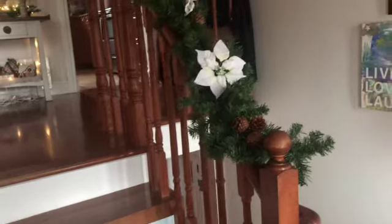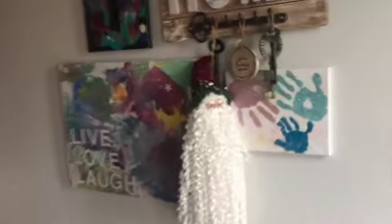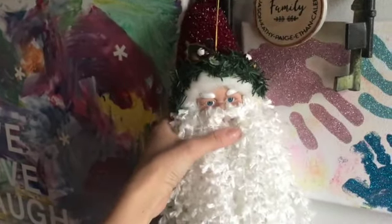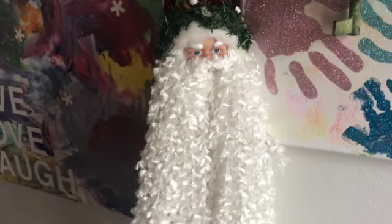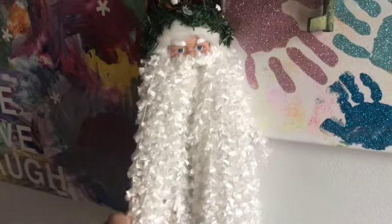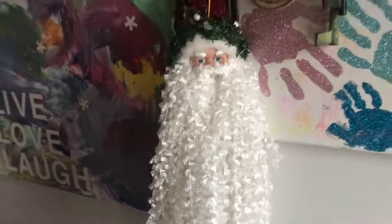Do you like my ombre stairs? It matches my walls on the inside. This is my front entryway. I forgot I had the Santa here — I've had this Santa from the early 2000s. Sometimes I've even had him out not put away all year. I think I got him at the William Ashley sale a very, very long time ago, before I even met my husband. So he's been around for a while.